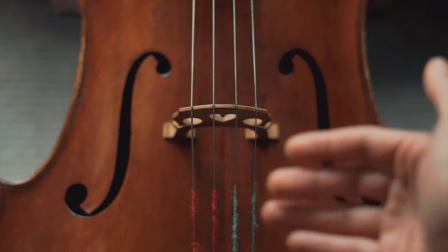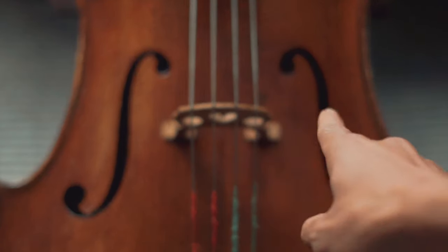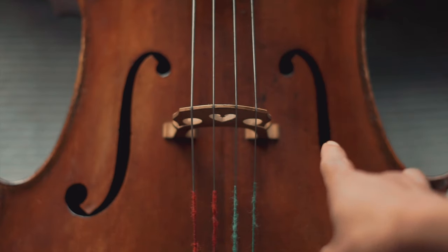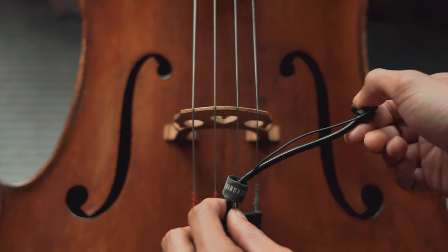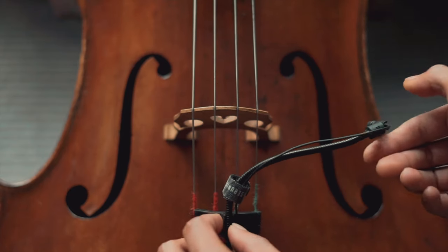You can achieve that by facing the microphone closer to the left side of your F-hole from the perspective of the cellist. This micing is good for you who plays lead and riffs.